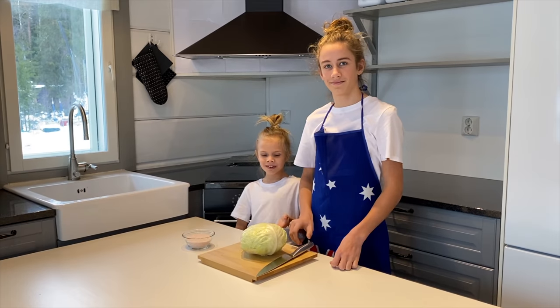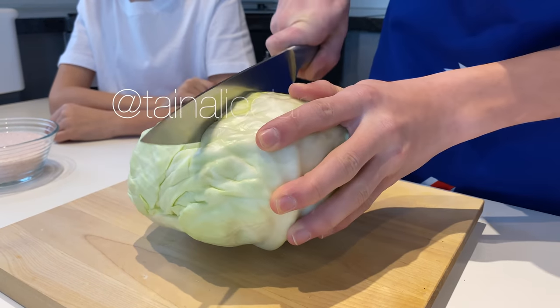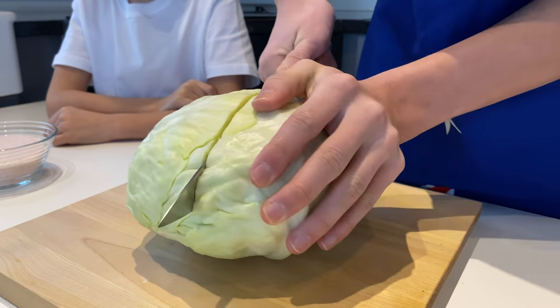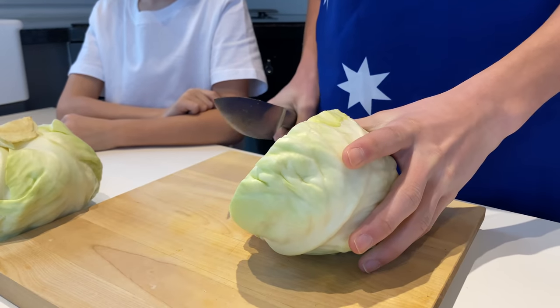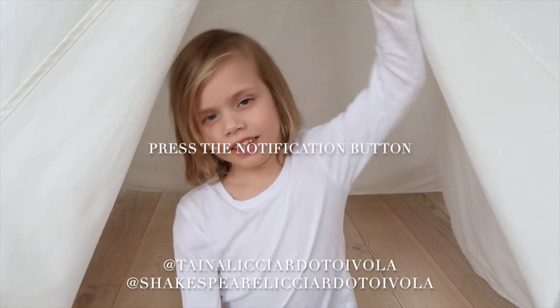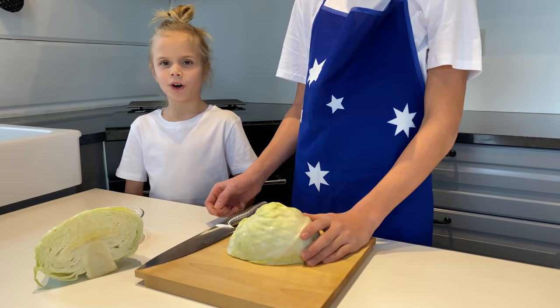First we cut our cabbage — cut it in half. This is the hardest one. Then into quarters.